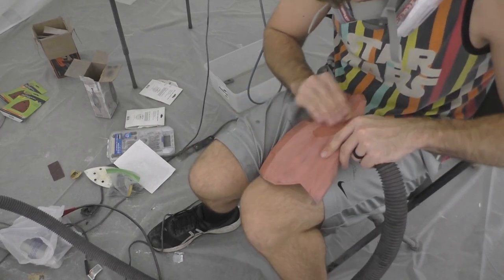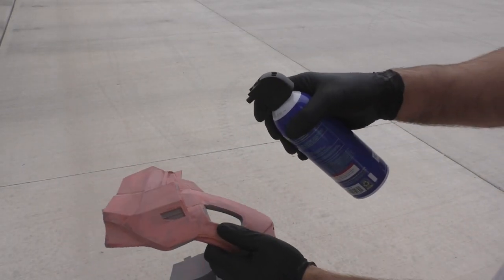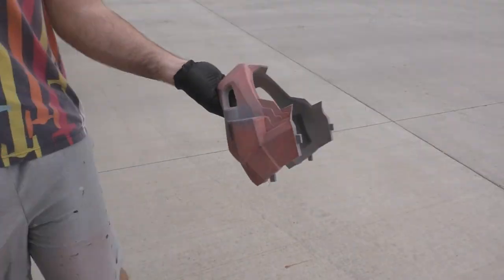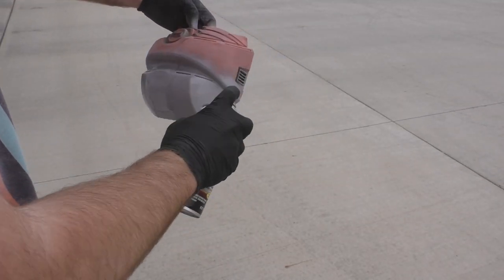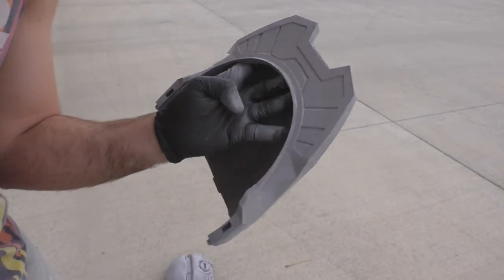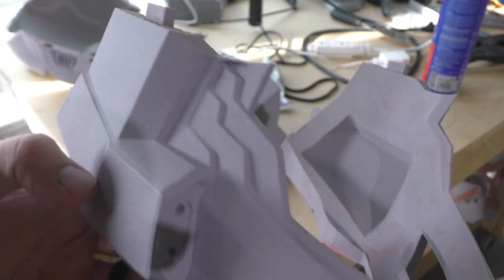After sanding all the parts — this is just the first pass so it doesn't have to be perfect — we want to fill at least 80 to 90% of those 3D print lines before we move on. We're then going to use a high build filler primer to fill in the smaller print lines and scratches. Dust it off with compressed air to make sure the surface is clean, then spray the filler primer across all the parts, generally doing about two to three coats and waiting 20 minutes between coats. We'll repeat the Bondo and filler primer steps until the helmet is fully smooth and ready for painting.